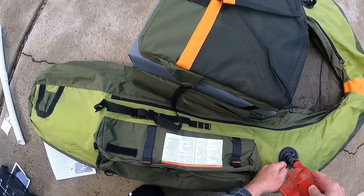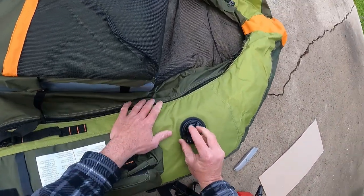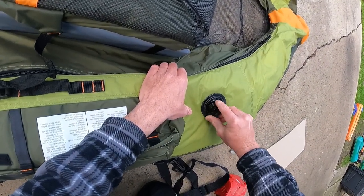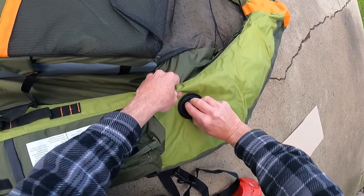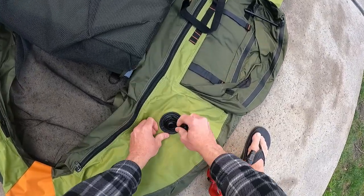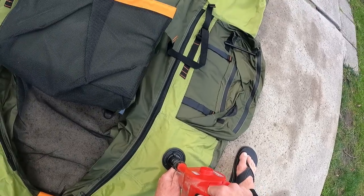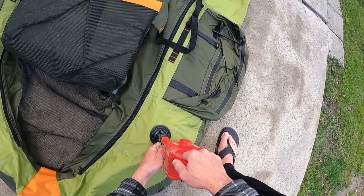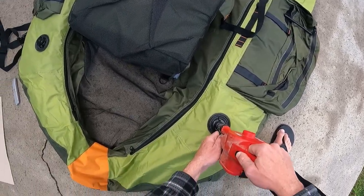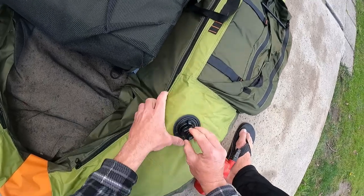I don't really know what 30 percent is but we'll guesstimate. These valve caps don't screw in that easily. Oh this is easy with the electric pump — so fast. That should be about 30 percent now, we'll close it for now.